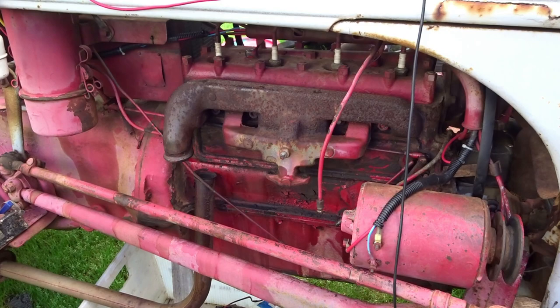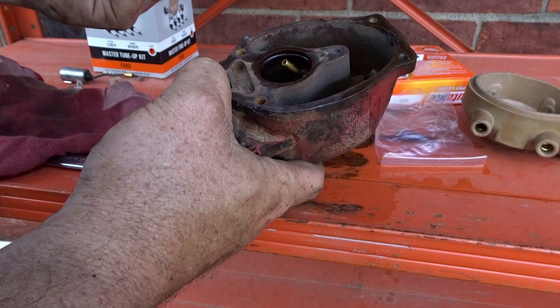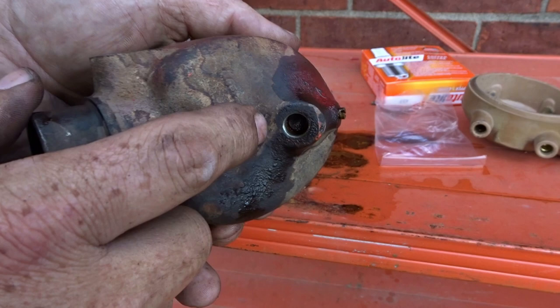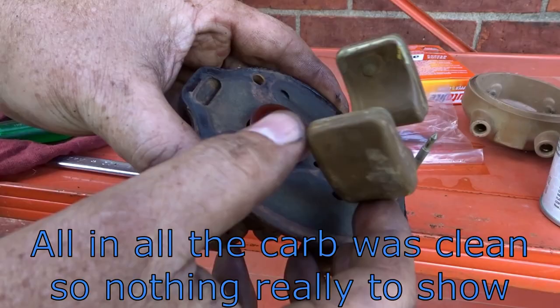I went ahead and took the screws off — not too bad really. I did take off this and spray some carburetor cleaner down in there, that's where all that residue came from. I sprayed carb cleaner and all three orifices came out clear. Something else you want to do is listen to the float — see if you hear anything inside of it. If you hear anything inside, you want to go ahead and replace it, otherwise your float will stick.